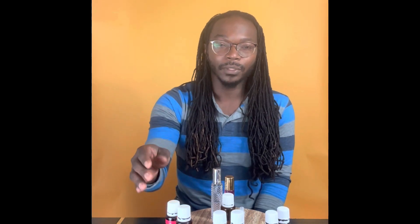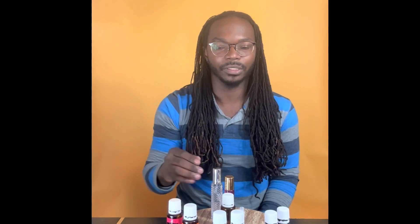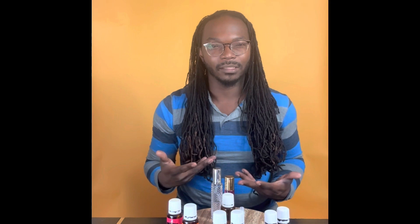And then your top note — when it comes to colognes and perfume, your top notes are going to be citrus smells. Today I have orange and grapefruit, and those are not going to last as long as the base, which will last pretty long. The citrus is kind of quick, but the vanilla will be lingering for quite some time. I hope that makes sense.